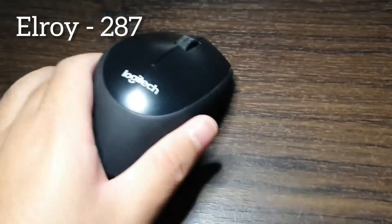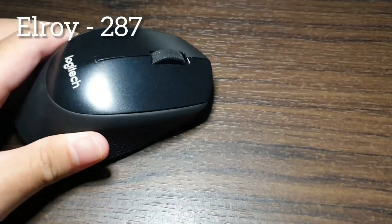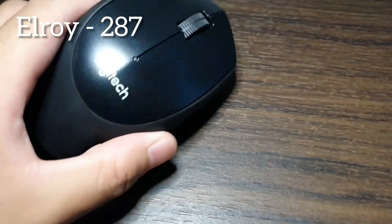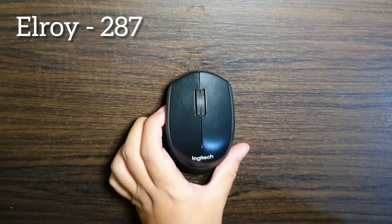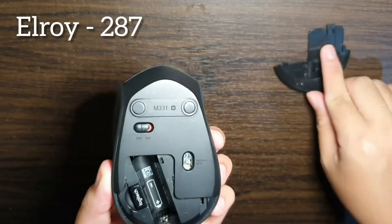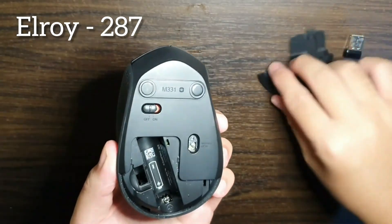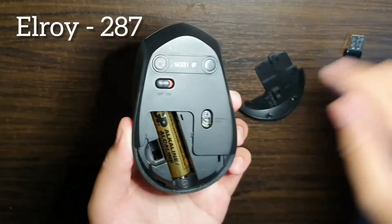First of all, I will demonstrate this mouse. This mouse is a mouse that can be connected to your device without using any cables. This mouse is very easy to use. Make sure your computer is turned on, remove the battery compartment cover on the bottom of the mouse, pull out the USB receiver, and insert the battery. Then replace the cover.